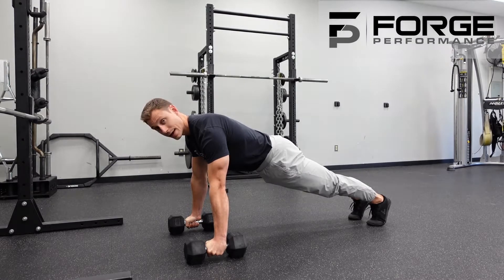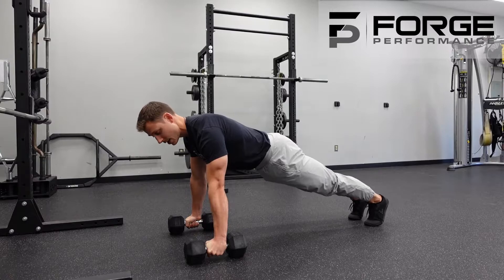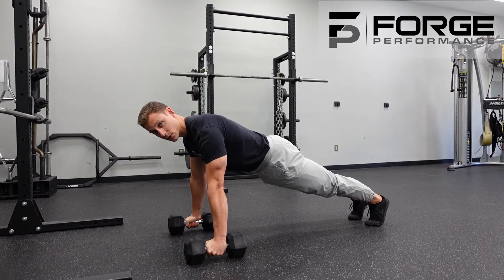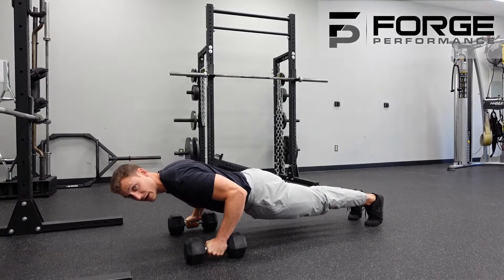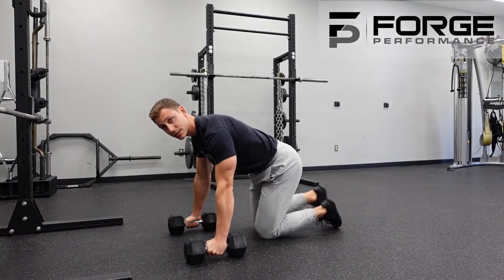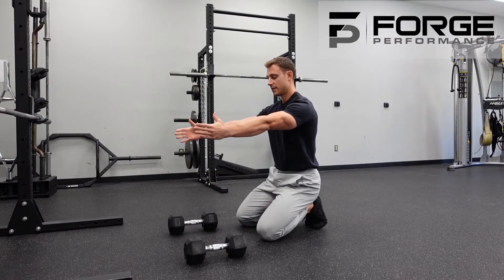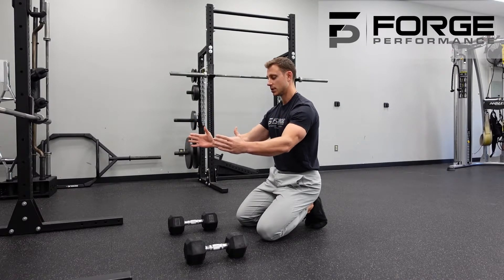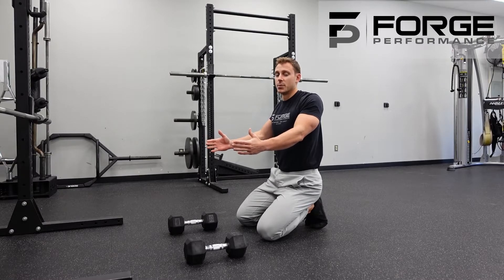As I lower myself down, I focus on my elbows moving first — my elbows will point back towards my hips, and then my shoulders will start to roll back together naturally. As you get to the bottom of the position, we're trying to maintain control in our shoulders. The cue of elbows first helps us avoid the shoulders jumping up into the ears.